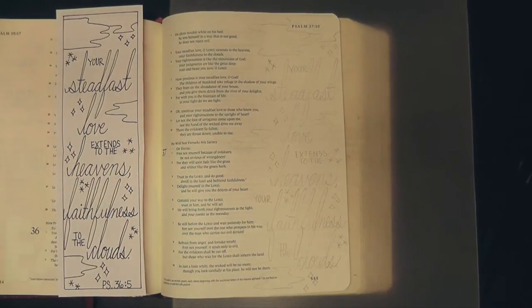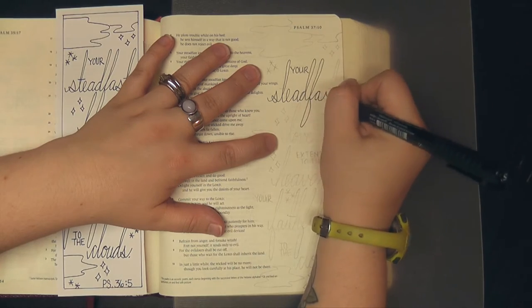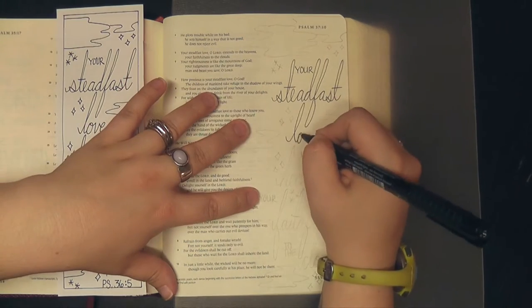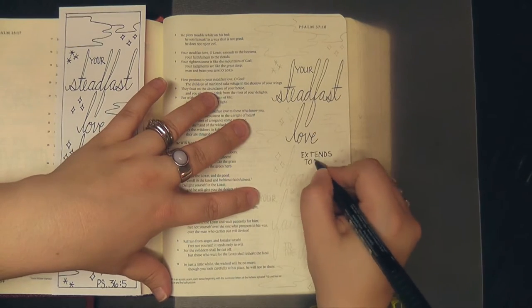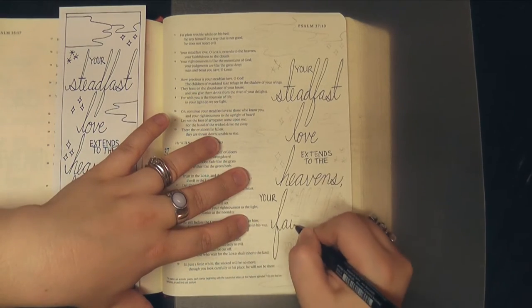There on the left you can see this template that I created. It is still available over in my Facebook group in the files section. As long as you're a subscriber here on YouTube to this channel and a member of the Facebook group over there, you are most welcome to download this and use it in your own time with the Lord.